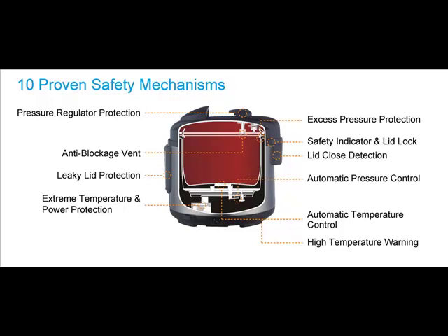Knowing that it is not going to explode. In addition, keep in mind that your Instant Pot operates at a relatively low pressure of 11 to 12 PSI.